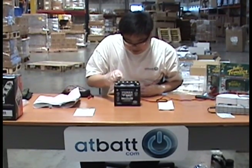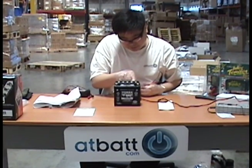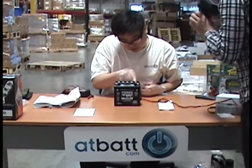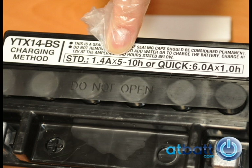Before charging the battery, read the instructions on the box or the battery, as it will tell you how fast and how much current you can use. The initial charge is the most important charge for this battery. This particular battery has a standard charge requirement of 1.4 amps for 5 to 10 hours and a quick charge of 6 amps for 1 hour.